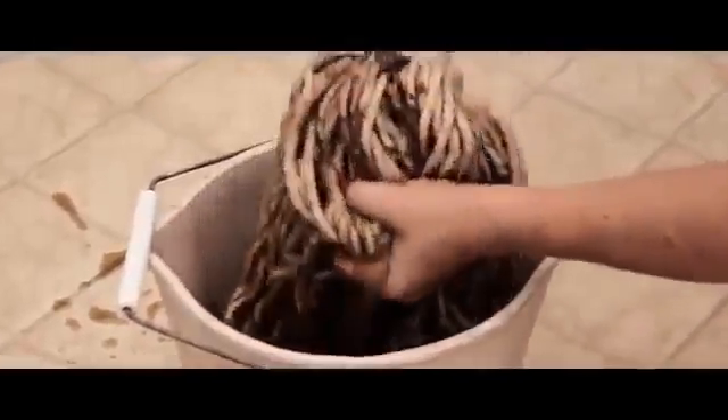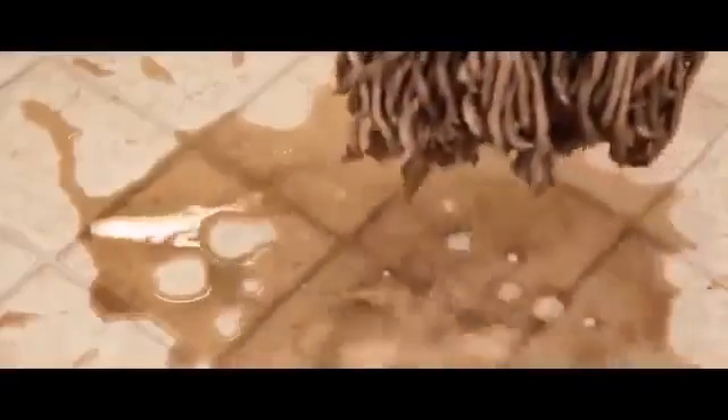Traditional mops just push the dirty water around. This is a disgusting and dirty job that no one wants to do. Doing this will never get your floors clean. What a mess!